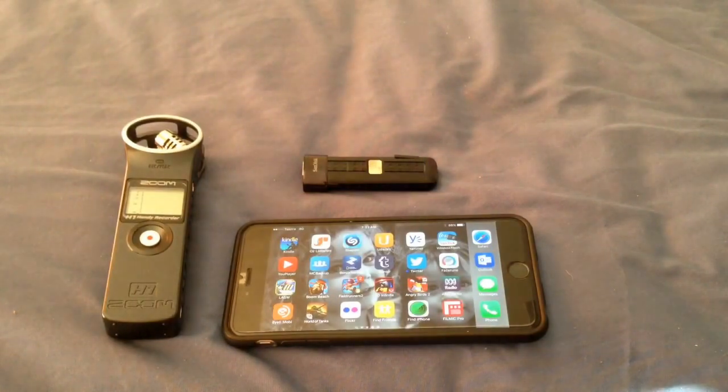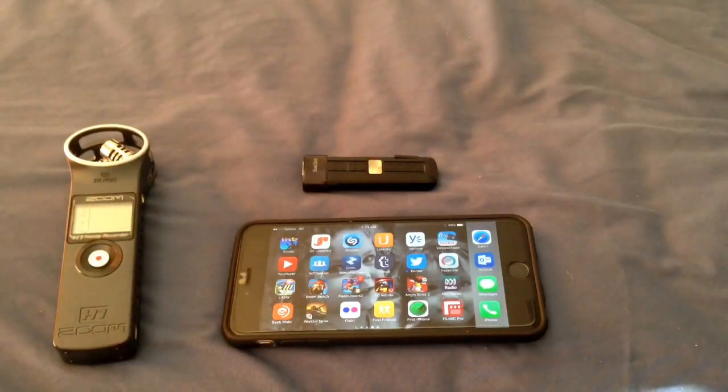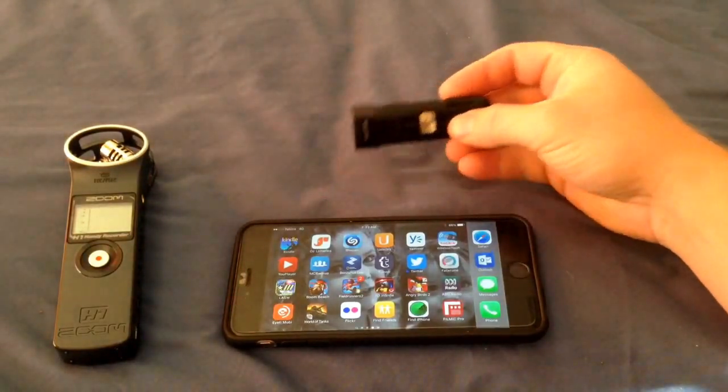Welcome back to the channel guys. I've just got a quick video on getting Zoom H1 audio synced into iMovie or even Pinnacle, the video editing app. Now the things you'll need are obviously the Zoom H1, which I just got yesterday. I'm using my iPhone, or you can use your iPad.